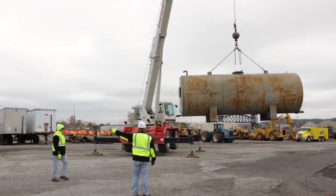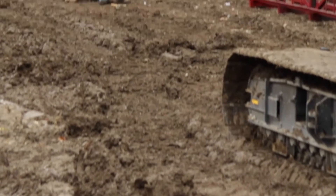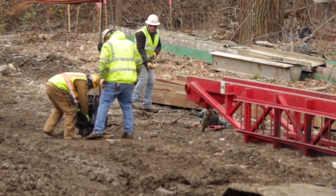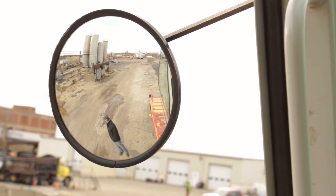No personnel shall stand or walk under a suspended or moving load, including body parts like arms and legs. As a signaller, you are required to pre-plan for your lifts. An example of this is making sure your direction of travel is clear and that all personnel are aware of the lift taking place.